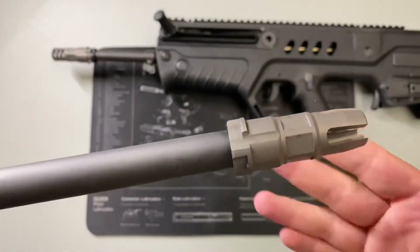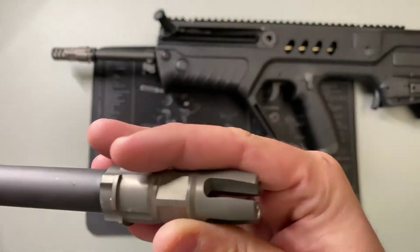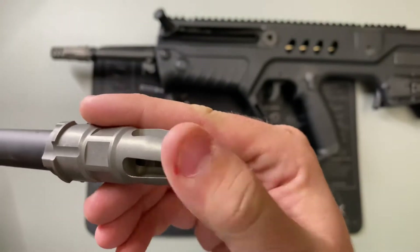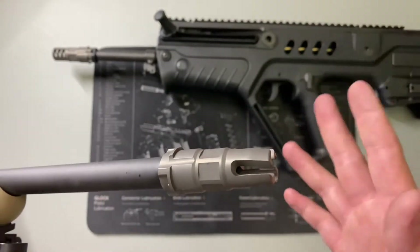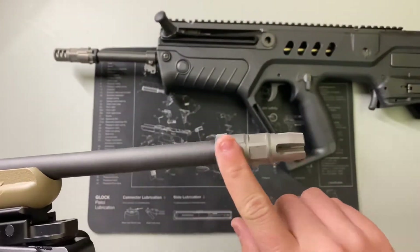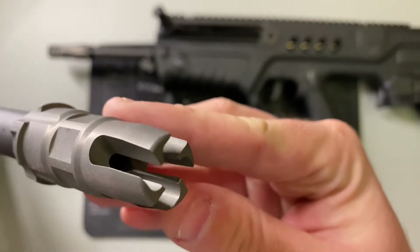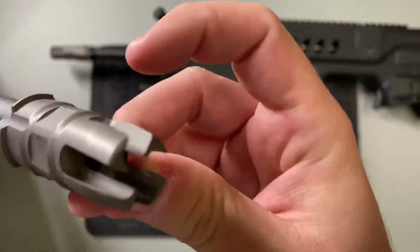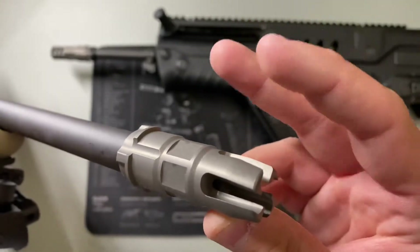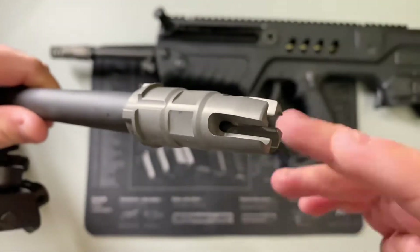Switching gears to flash hiders — this flash hider here is also a QD mount for my suppressor cans. As you can see, it has open cuts on all sides, and I like this one because it looks pretty cool. Flash hiders do as the name implies: they hide the flash of the rifle. As soon as the bullet leaves, the gas has to go somewhere, but instead of hitting a baffle, it has more of an area to diffuse out. It directs the gases but not in any way that makes your shot flatter.